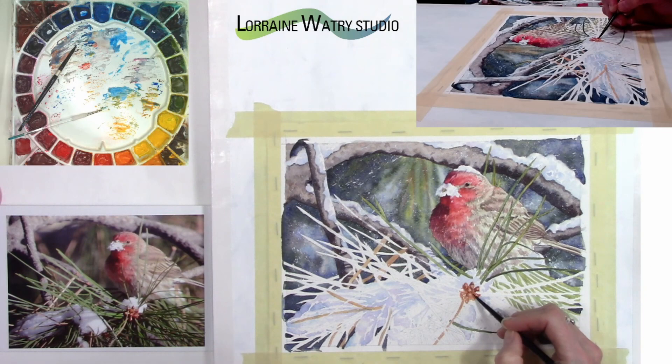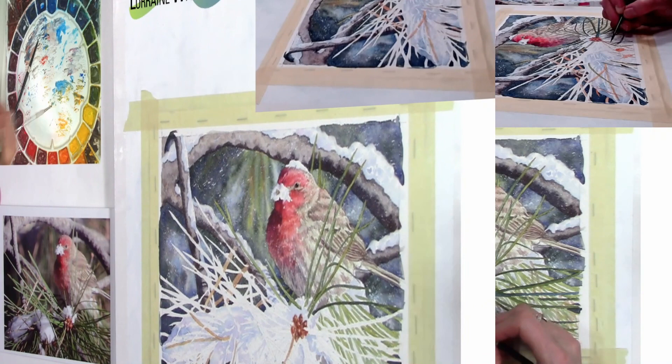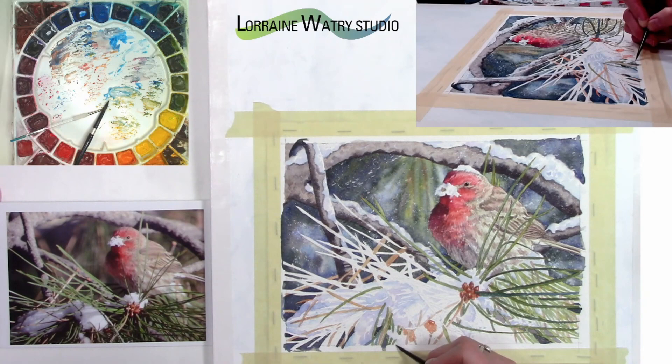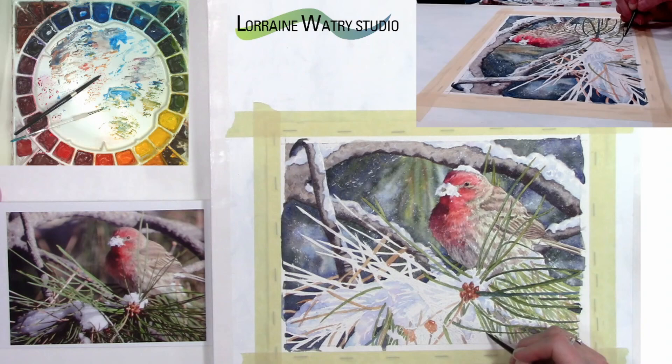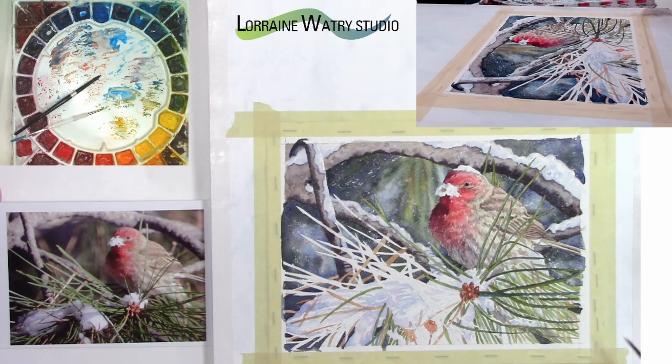Now I'm going back to the brown parts of the pine needle and adding value. As in the last video, I still have masking fluid that I spattered with a toothbrush over the majority of the painting. When I remove it, it will look like it's snowing. I'm adding more needles around the snow, and as I do, those needles help me gauge whether I need to adjust the shadows on the snow — the darker value of the pine needles tells me if the snow shadows are dark enough.